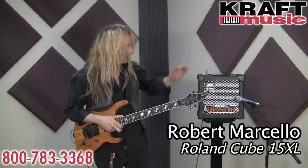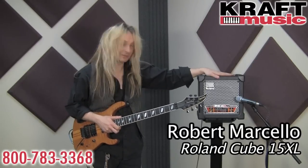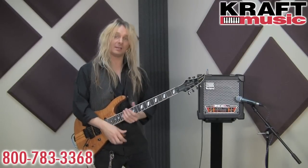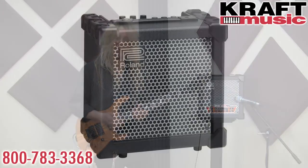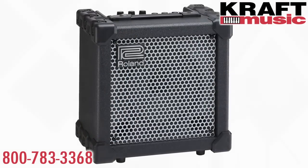Right now I have the Cube 15 XL with me. This little powerhouse features two totally independent channels, four lead tones or distortion models — featuring the legendary Metal Zone and a brand new Extreme setting.